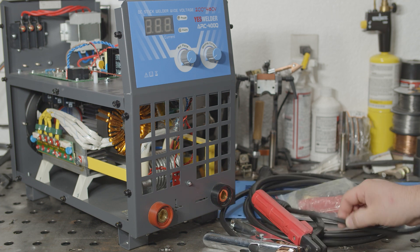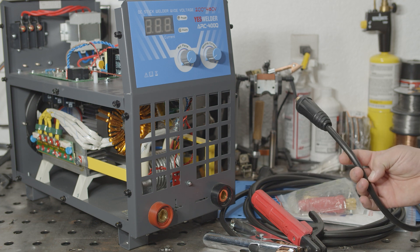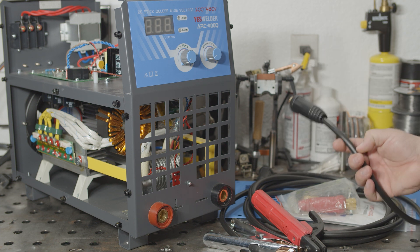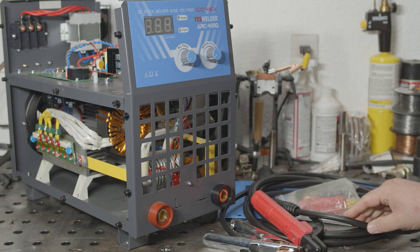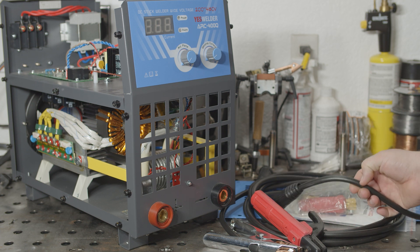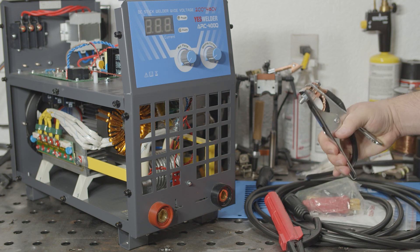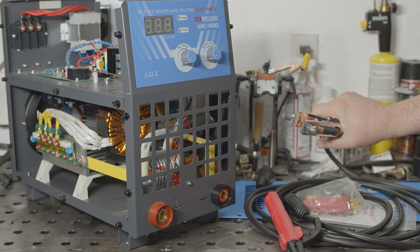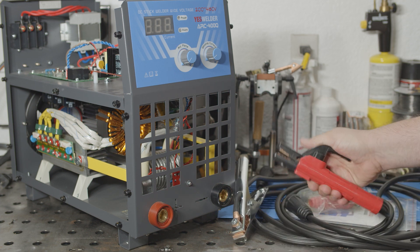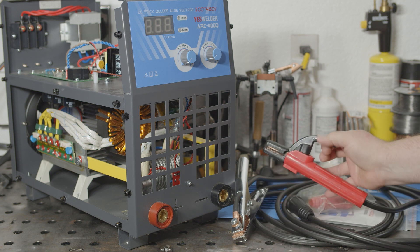This welder does come with much better cables than other YesWelder products I've tested. They're a bit small for a 400 amp machine, but they are at least copper and have decent insulation. I would love to see the rest of their machines come with these same cables, rather than the aluminum cables with poor insulation that I've seen with other machines so far. The work clamp is still pretty flimsy, and the jaws already kind of aren't lining up quite right. And the electrode holder is just copper-plated cast iron jaws, but at least it's not stamped steel.